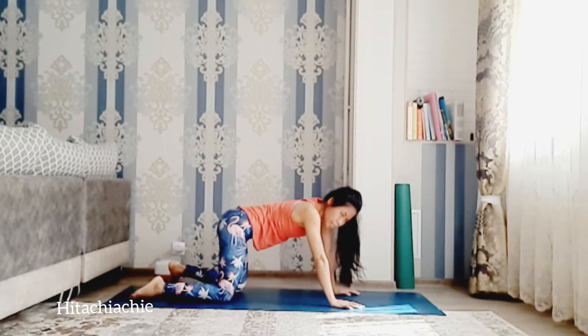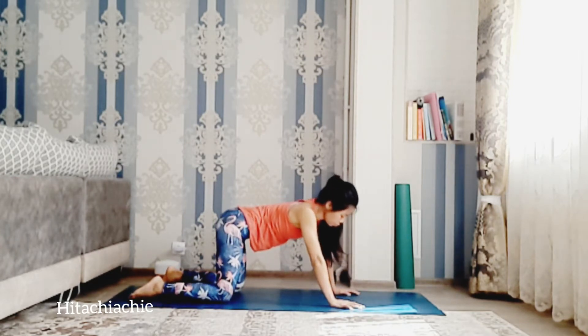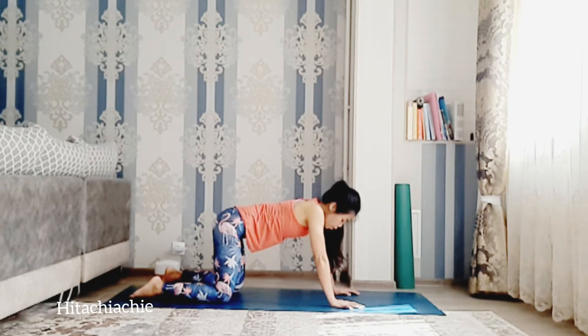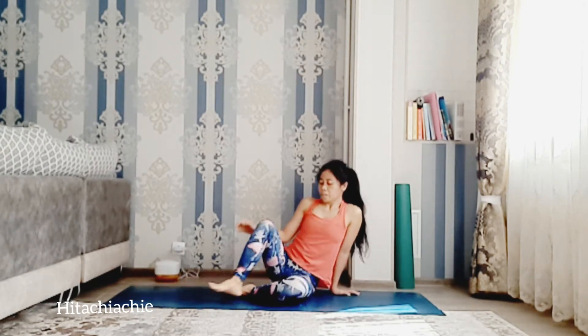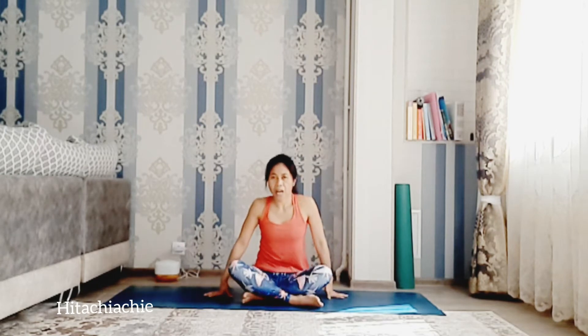Inhale forward, exhale back to tabletop. Move the hips side to side. Now cross the legs — we're going to the firelock pose.